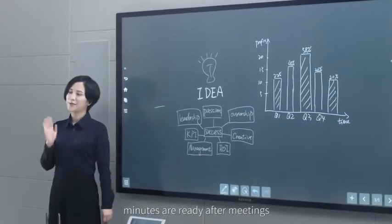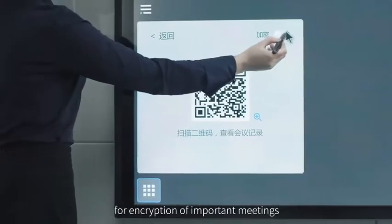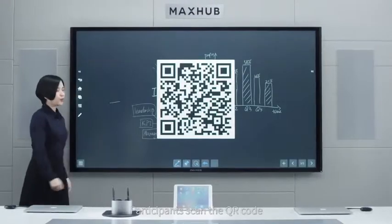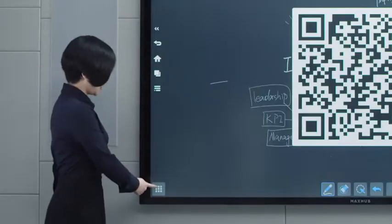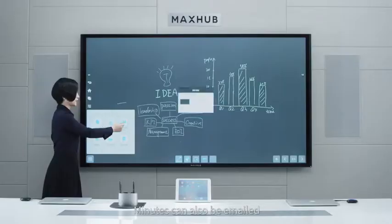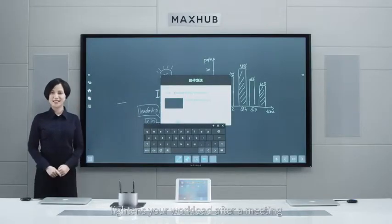Minutes are ready after meetings. Mix-Up generates a QR code for capturing important meeting content. Participants scan the QR code to download and save the minutes. Minutes can also be emailed. Efficient minutes sharing lightens your workload after the meeting.